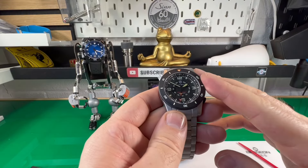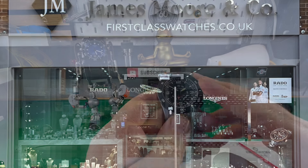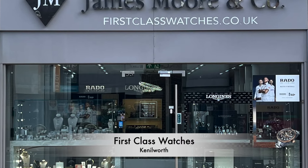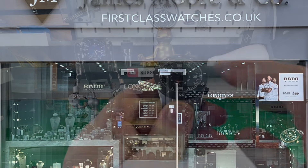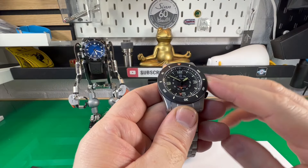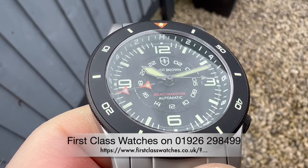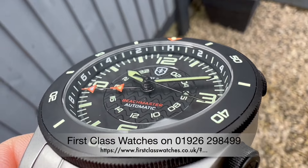Before I get too far into the review, I've got to say a massive thank you to the team at First Class Watches of Kenilworth — super friendly, really nice guys to deal with. I'm going to leave a link in the description to their website. All I ask is that if you do call them, please mention the channel.